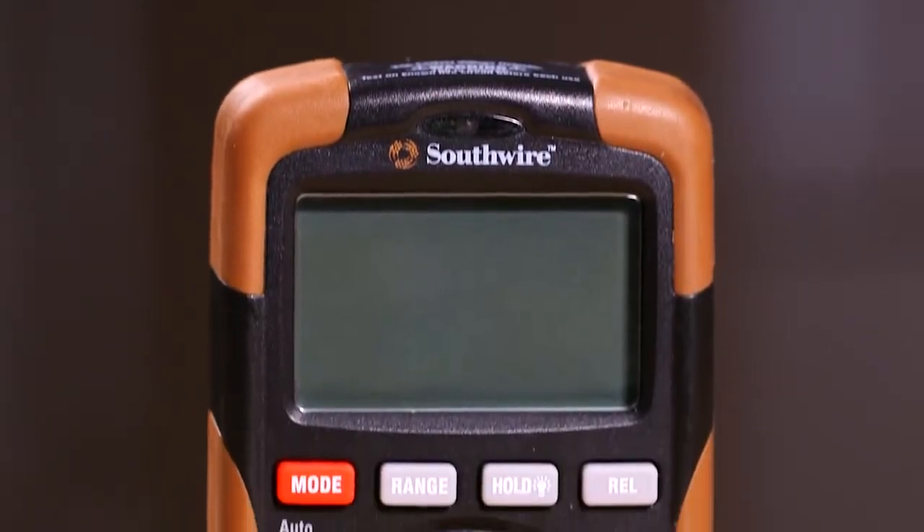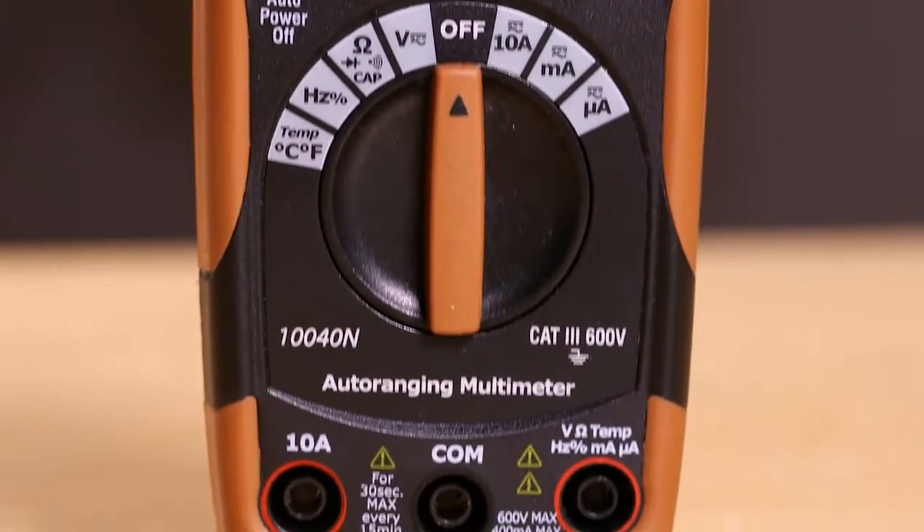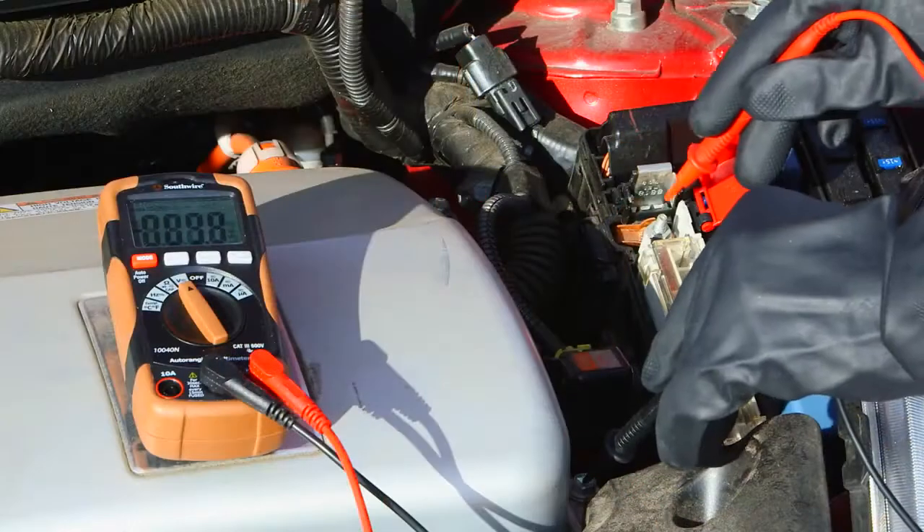The 10040N has the features needed for testing a wide range of electrical and electronic circuits. It is capable of measuring AC and DC voltage and current,